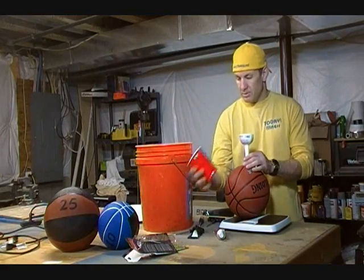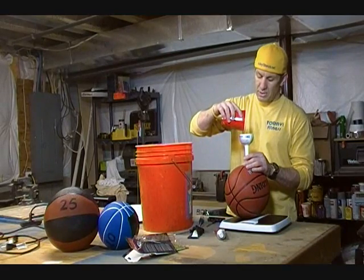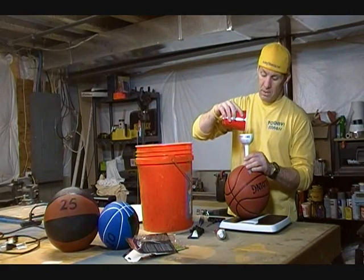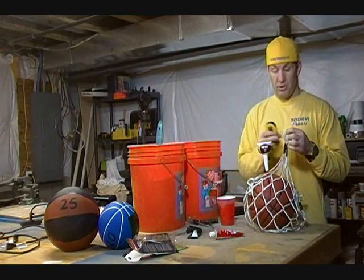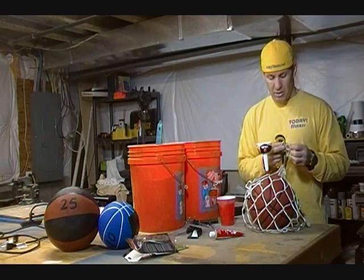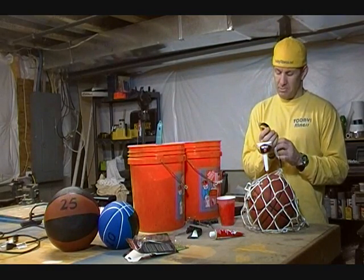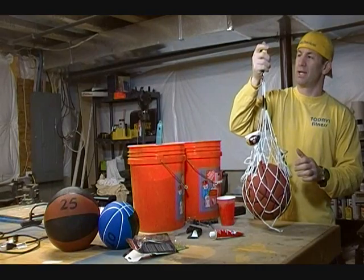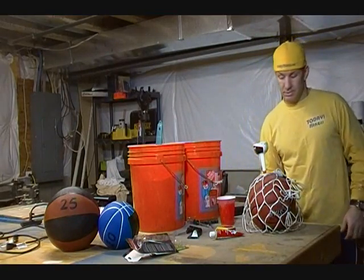I've got a bathroom scale here because I want to make the ball about 15 pounds. Now that I've got the funnel in, I'm just going to take a little cup and start pouring sand into the funnel. This is going to take a good long time. Well, patience is a virtue — I've been at it for about an hour now and the medicine ball is about nine pounds. I've swapped out the bathroom scale for a little fish scale and I'm reading nine pounds ten ounces at the one-hour mark, so I'm going to keep filling and come back.